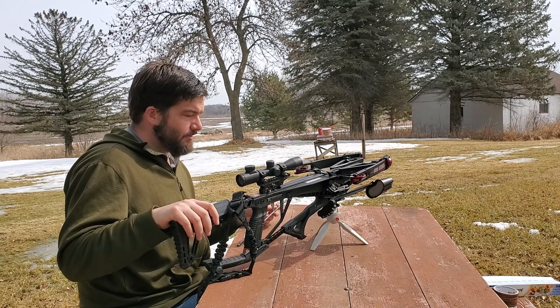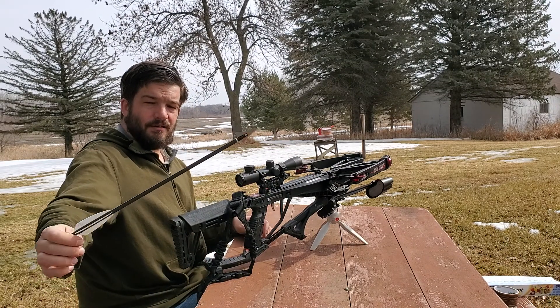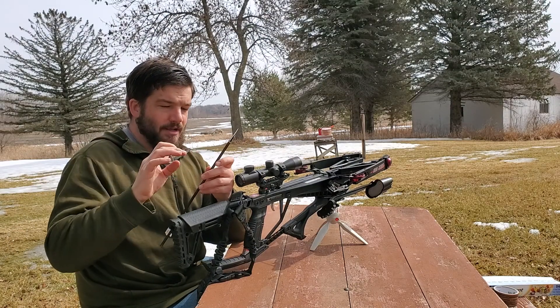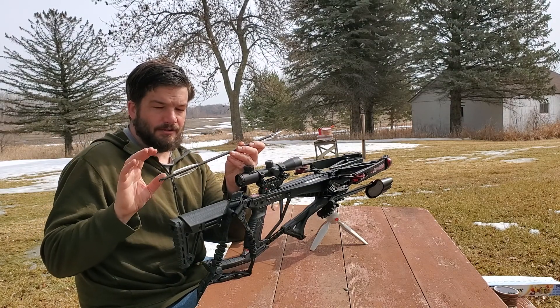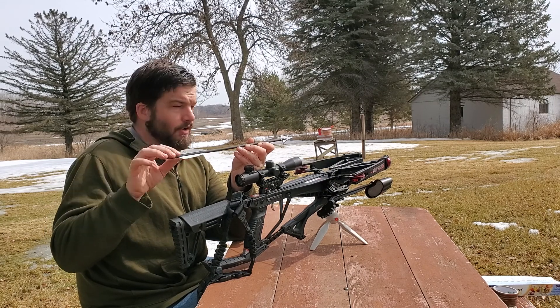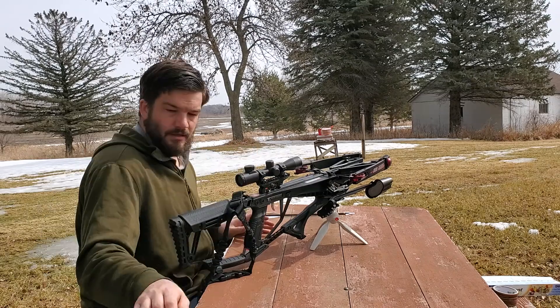Now the Seeds 300 will be shooting a little bit faster, but significantly lighter. I've gone with this arrow setup. This is the only fixed blade broadhead setup that I could get to work accurately. Blazer vanes weren't quite right — I had to go with these larger vanes in order to get this to shoot accurately, so be advised.